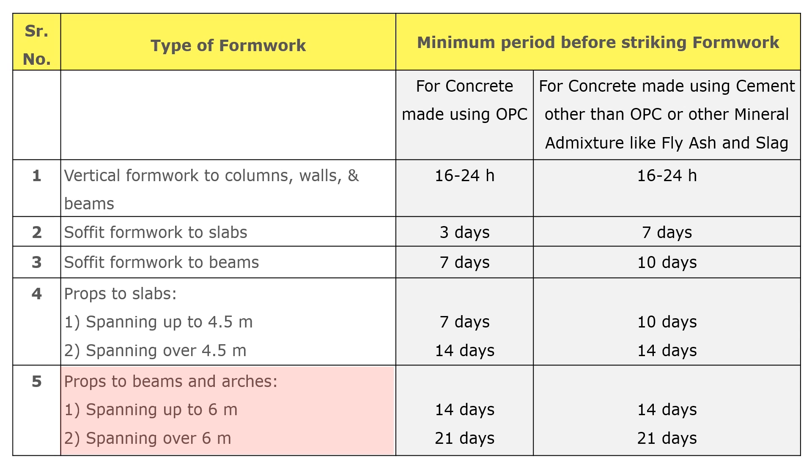The fifth point is props to beams and arches. Removal time is divided into two parts based on span. If the beam is spanning up to 6 meters, props can be removed after 14 days for concrete made using OPC as well as for concrete made using cement other than OPC. If the beam is spanning over 6 meters, props can be removed after 21 days for concrete made using OPC as well as for concrete made using cement other than OPC.